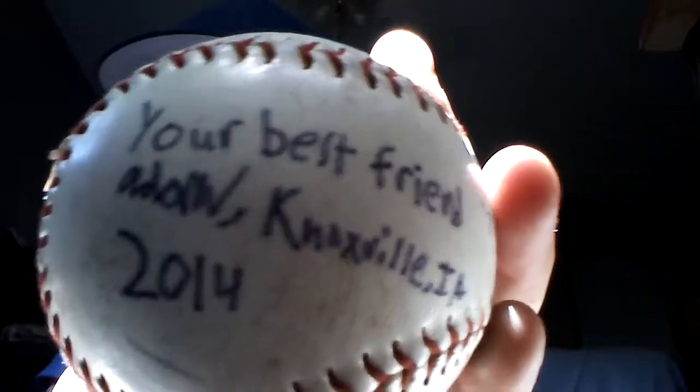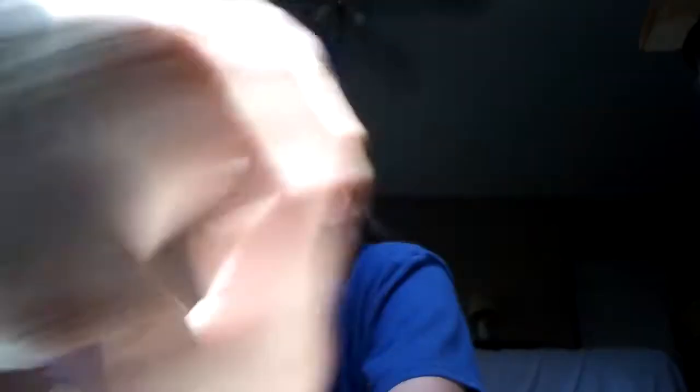These are my special baseballs. This one was signed by my teammates and friends. My friend Kale doesn't do baseball anymore, so he signed it for me. And this one is also signed by Adam Miller. He wrote: 'Your best friend, Adam. Knoxville, Iowa. 2014.' We go up there to watch sprint car races — but since COVID-19, that got cancelled.